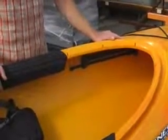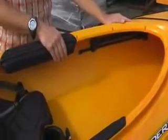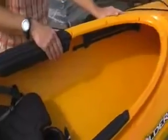In order to adjust your foot brace properly, you'll first place your knee against the pad on the side of the cockpit in a comfortable position. You'll grab the lever and pull back until the ball of your foot is resting on the pad.